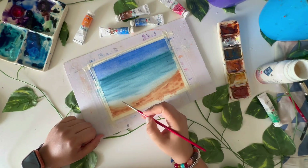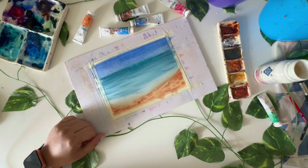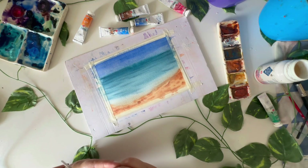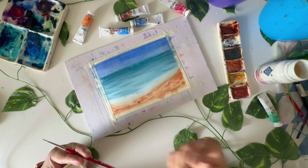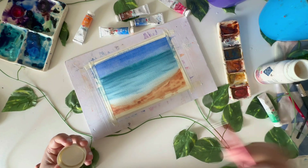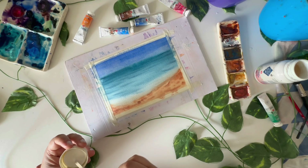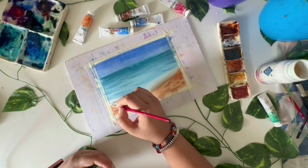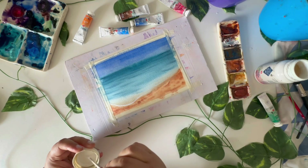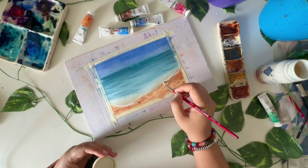We'll dry this and then add the foam and other things. Now I want to add some foam using my white gouache. There's another tutorial on my page where I use wax to create foam without any white gouache — you can check that out as well. I'm following a zigzag wavy line pattern for the foam.